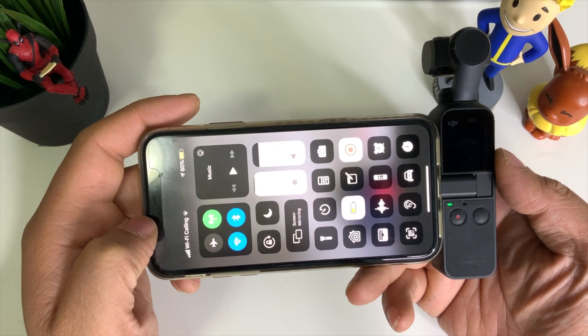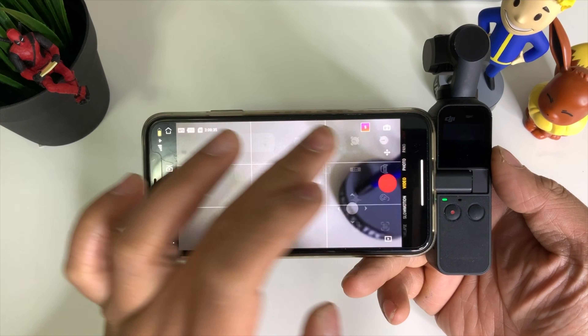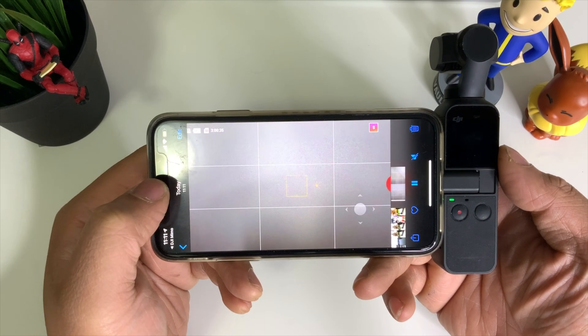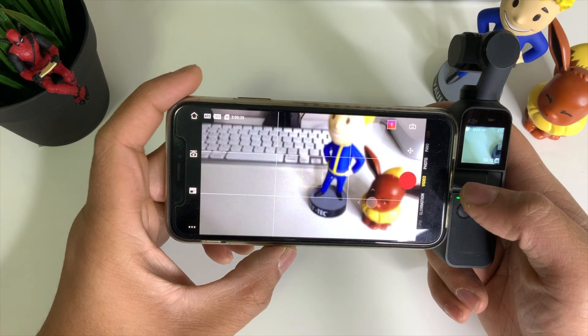Once you're done live streaming, all you need to do is just click to stop. You can see it saved to the photo library, so let's take a look at what it looks like.